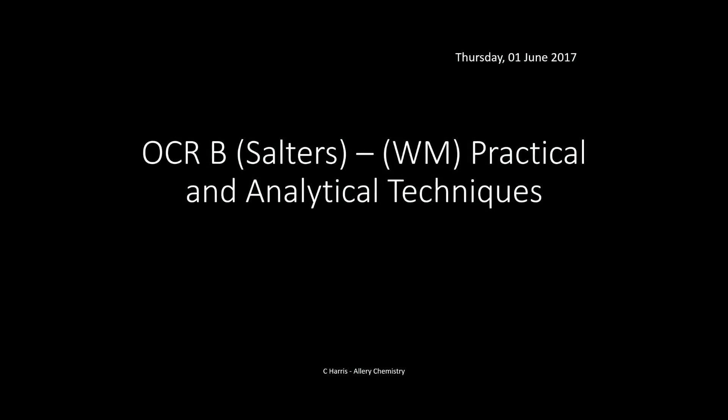Hello and welcome to this video on practical and analytical techniques. This is for OCR B Salter's 'What's in a Medicine' topic. My name is Chris Harris and I'm from AlleryTutors.com. In this video we're basically going to go through this topic as a revision source, giving you an overview and making sure you know the type of things you could be expected to be questioned on in your exam. You need to be practicing your exam technique through answering questions in an exam paper, and there are some on my channel as well.